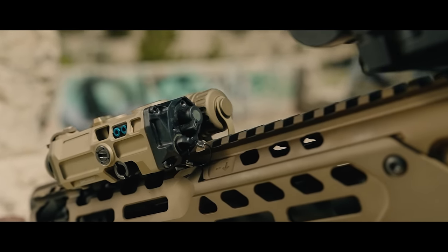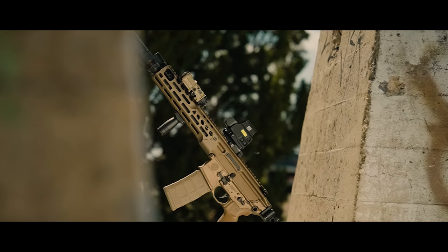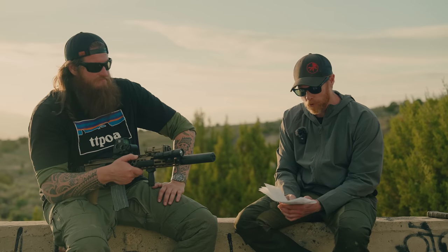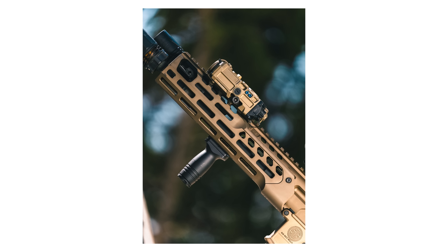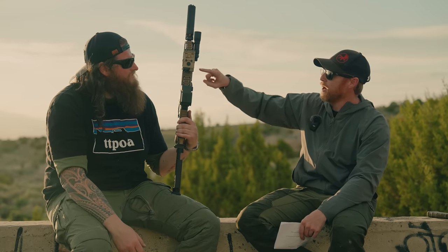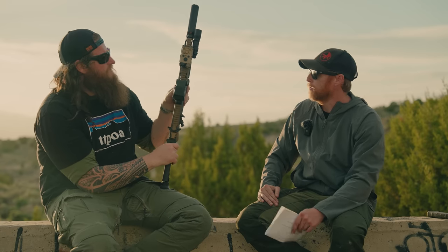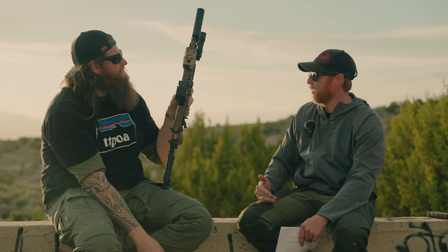The OGL features an aluminum housing, weighs 7 ounces, and is roughly the size of a deck of playing cards. EOTECH did interesting design work with cutouts throughout the housing to reduce weight — similar concept to lightning cuts on a slide. It's very strategically done and clever.